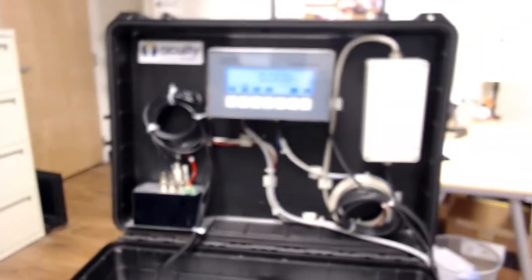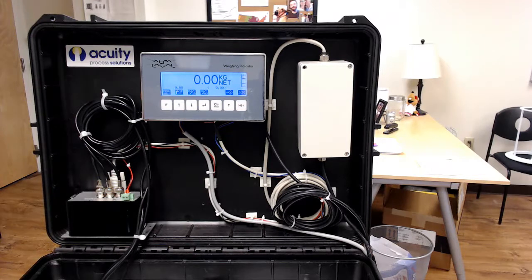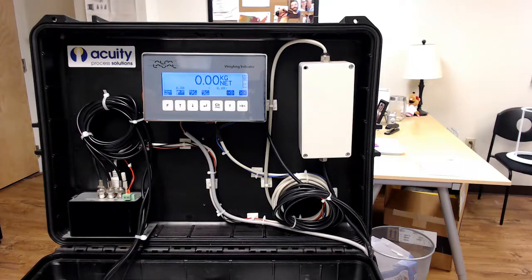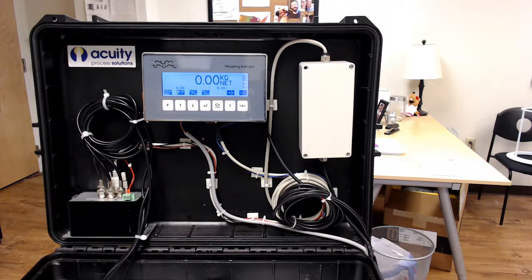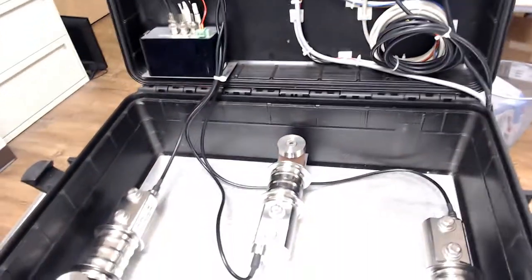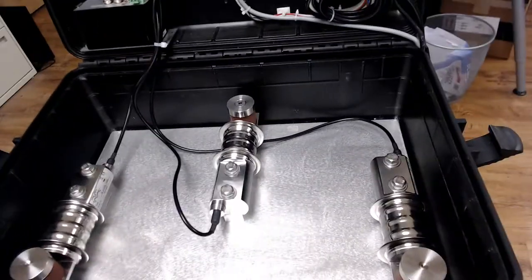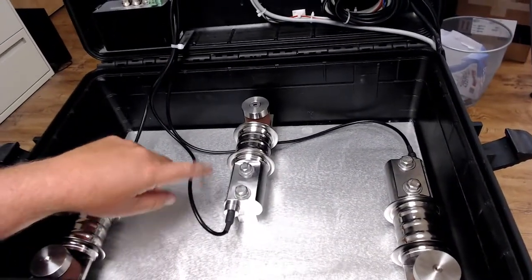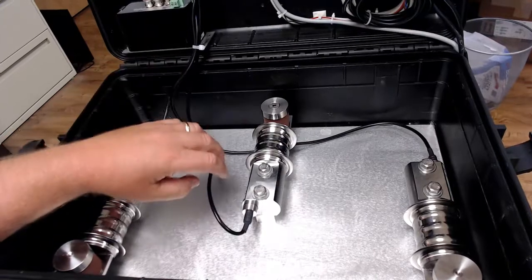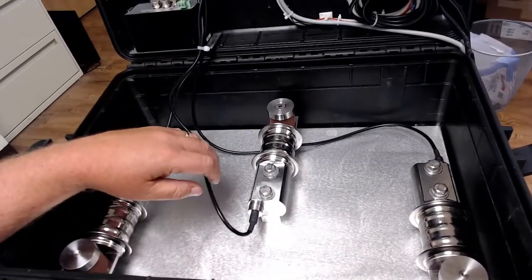I have a digital capacitive load cell system next to my desk to show you. This system is set up in a briefcase that we use as a display unit we can bring around to our clients to show them the operation. It's fully operational. In the base of the briefcase, we have three beam-style Alpha-Laval load cells. We'll get into the internals of these in a different presentation, but these are connected to the weighing module via coaxial cable — an RG58 cable.